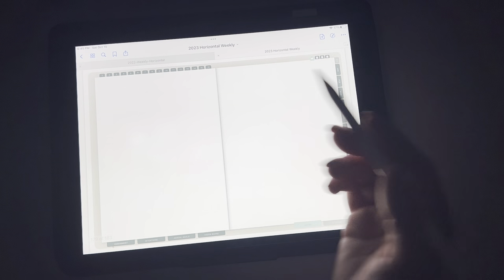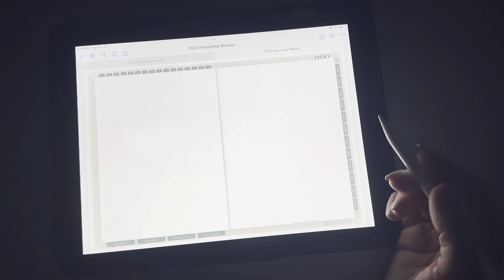You can swap this out for a blank page, or dot grid, whatever — and store your stickers in here so you don't have to go far to look for them.